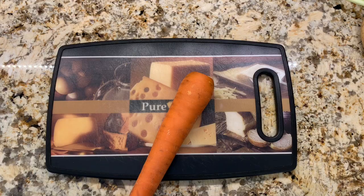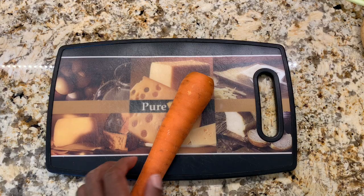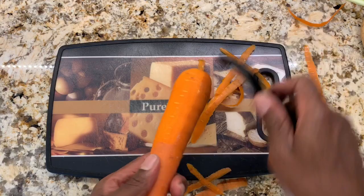We're going to start off by getting our carrots peeled. While I still have the peeler in my hand, I'm going to work on the potatoes as well. Now we're going to thinly slice the scallions — I washed these already.